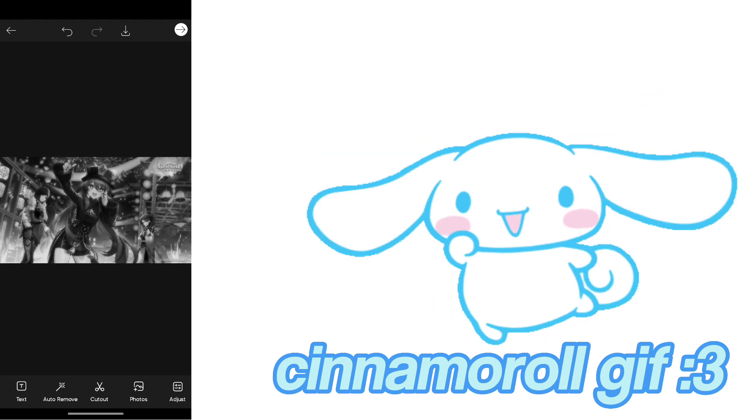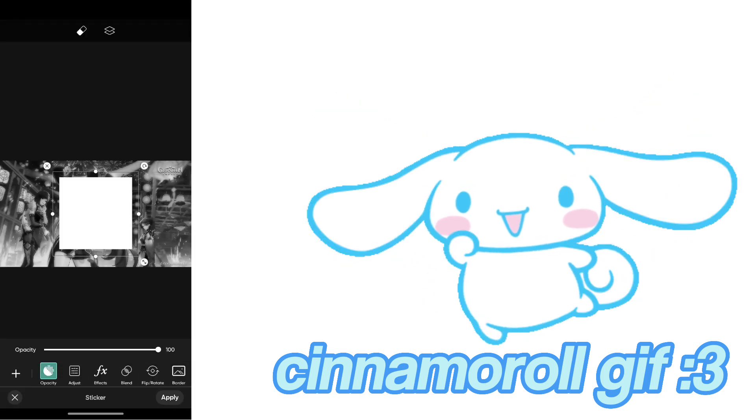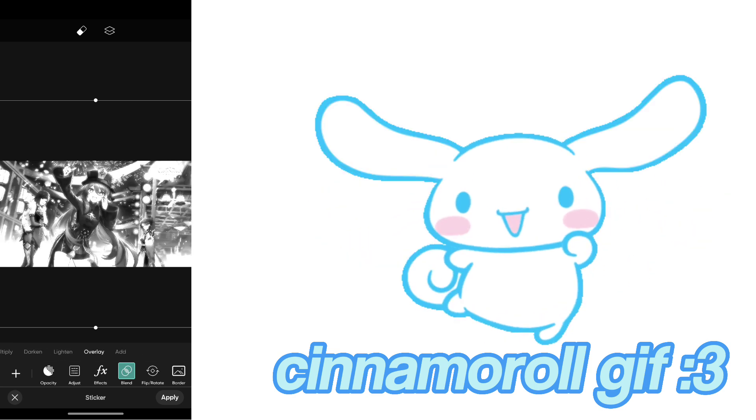Go to Stickers and press a plain white background. Adjust that however you like, set the blend mode to Overlay, and then adjust the opacity to 70.